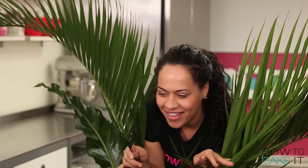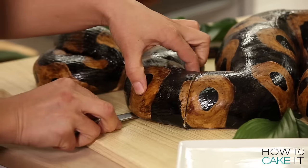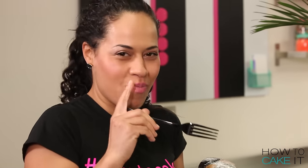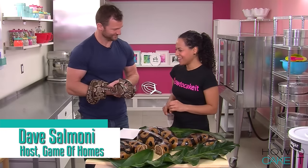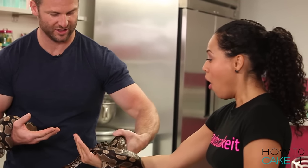I've invited Dave Salmoni — animal expert and all-around jungly man — and he's bringing some live models! He arrives with a snake and says he's going to put it on me and she's going to hold on.